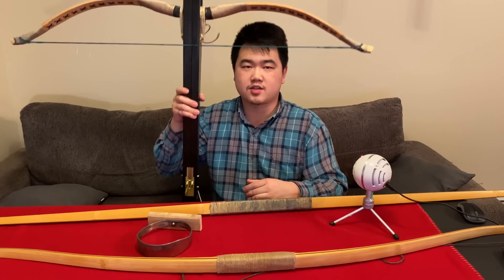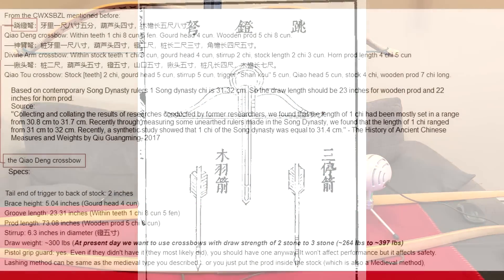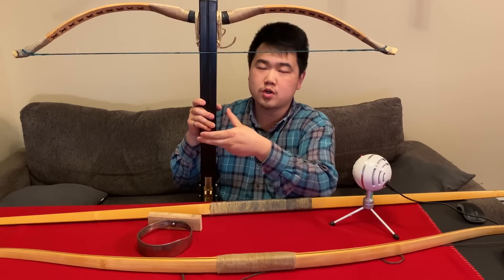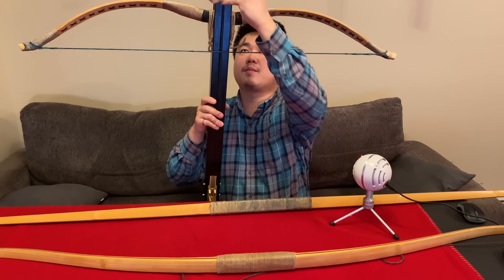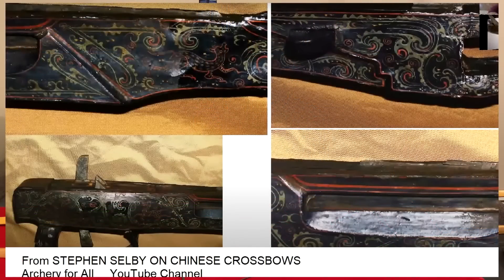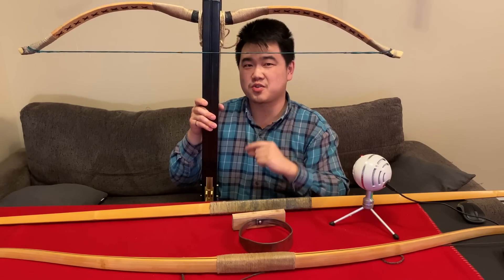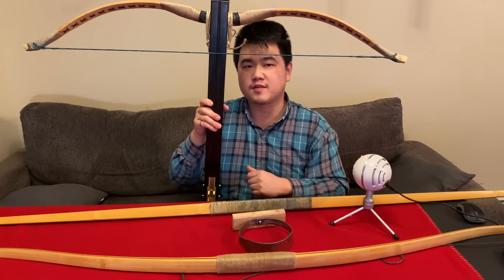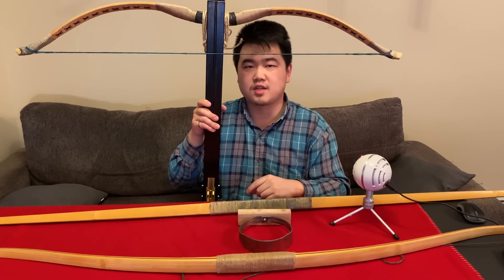One reason for this could be that Song dynasty crossbows, based on artwork and written text, on average have a shorter power stroke. With a shorter power stroke you don't need to extend your kick length — a stirrup positioned here gives you a shorter kick length. Ancient crossbows sometimes have knobs where you can kick instead, which I call a kickstand, to extend draw length with your legs. But with only about 20 inches of power stroke on the Song dynasty one, you can likely span it with just the stirrup.